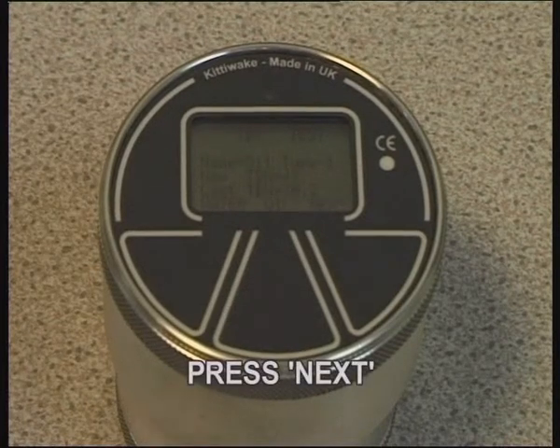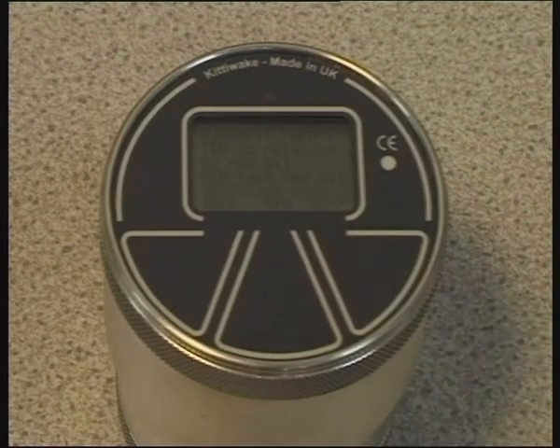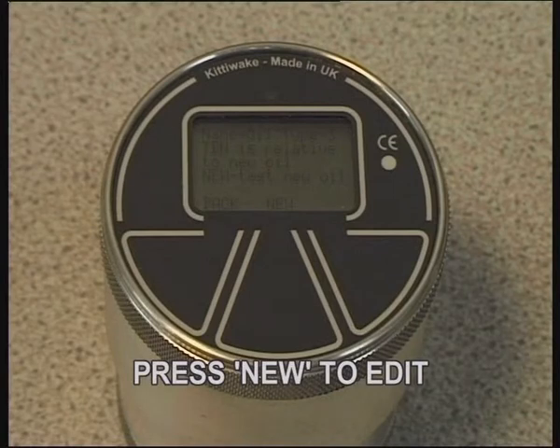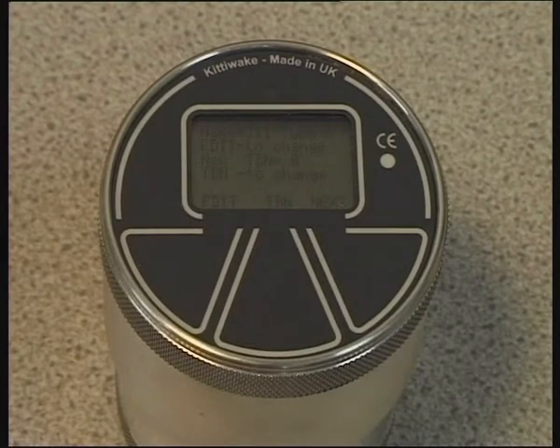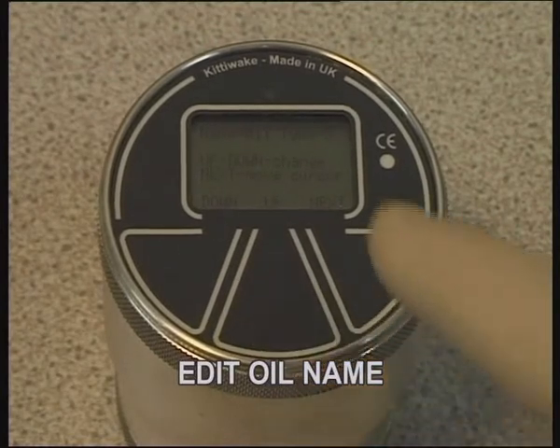Press Next to continue to edit or to create a new oil. Press New to edit the new oil. Press Edit, then up or down to edit the new oil's name. Press Next to move to the following character.